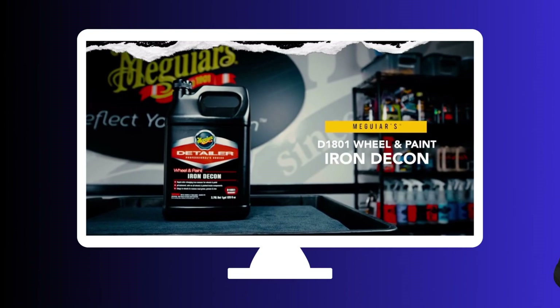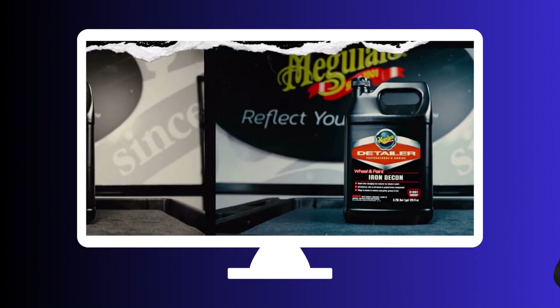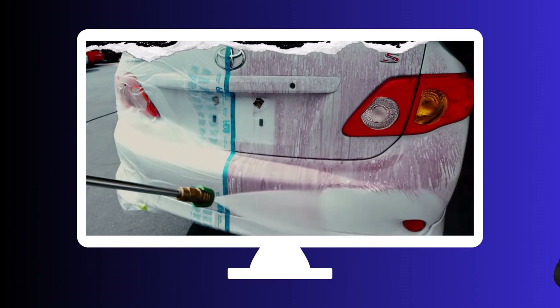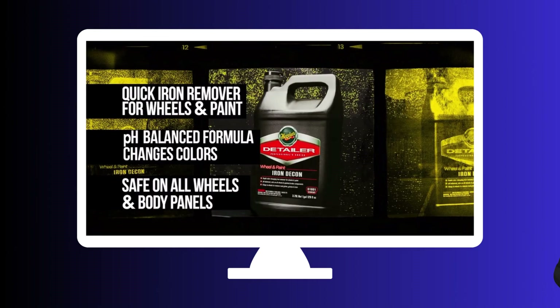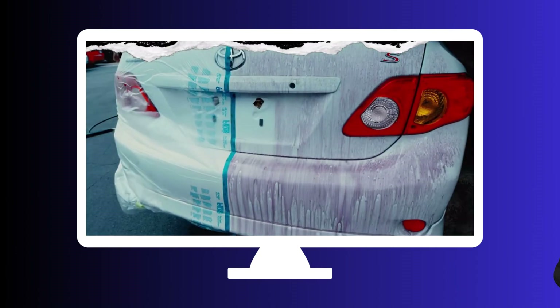Now let's move on to Meguiar's Wheel and Paint Iron Decon. As the name suggests, this iron remover is specifically designed to tackle iron contaminants on both wheels and paintwork. Its gel-like consistency clings to vertical surfaces, allowing it to penetrate deeply and dissolve those pesky iron particles. Watch your wheels and paint transform from dull to dazzling.